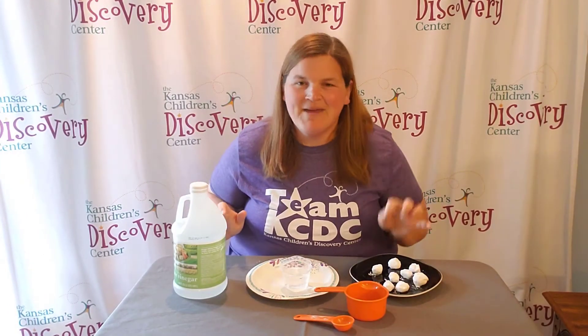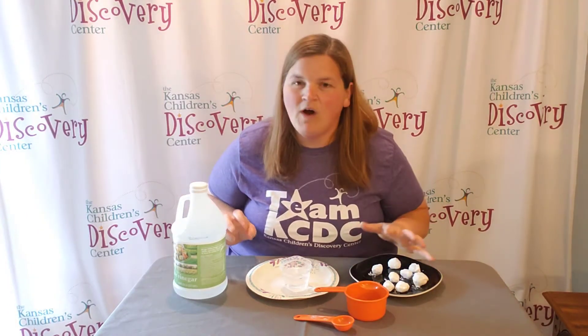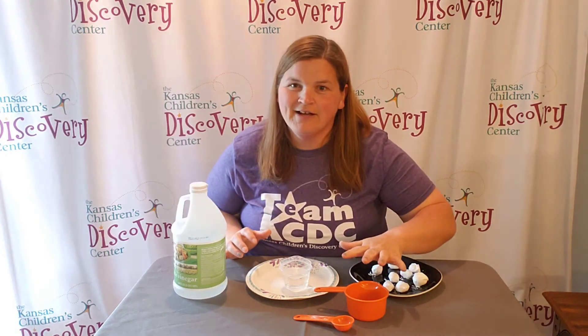And all you need: baking soda, vinegar, some water, a few plates, a bowl, and some measuring cups.